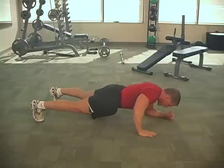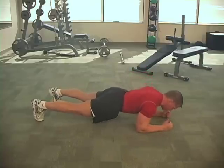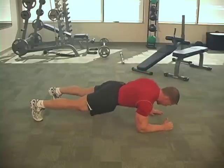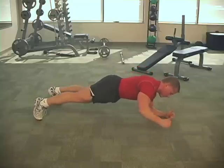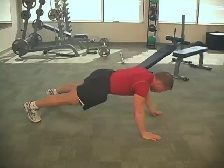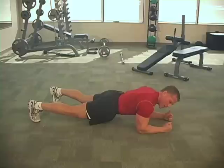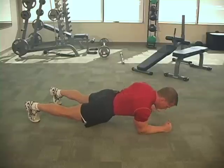Right hand up, right forearm down, nice and slow. Left hand up, left forearm down, right hand up. The slower the better. As long as you keep those hips and buns down nice and low, you're really going to be able to feel it in the core.